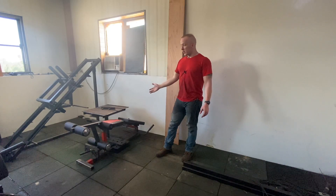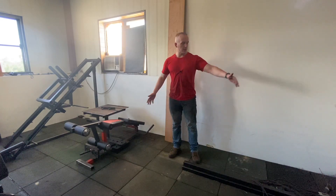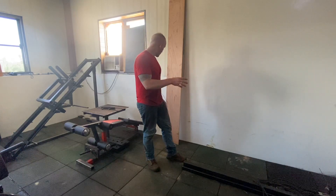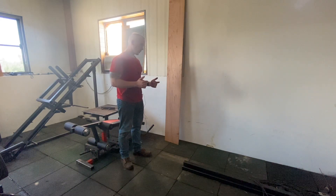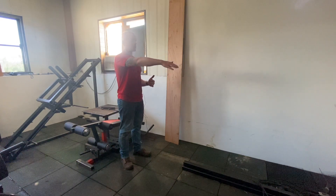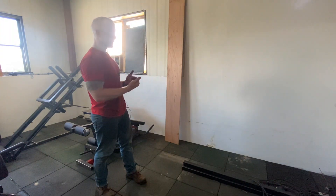Now I've got my leg developer, my leg extension and leg curl machine with dedicated plates just for that. But I've still got this space right here. And starting about right here and looking this way, there's probably about 10 feet of space from me to the end of the padded floor where I can put more equipment. My idea is to put that equipment against this wall facing out.